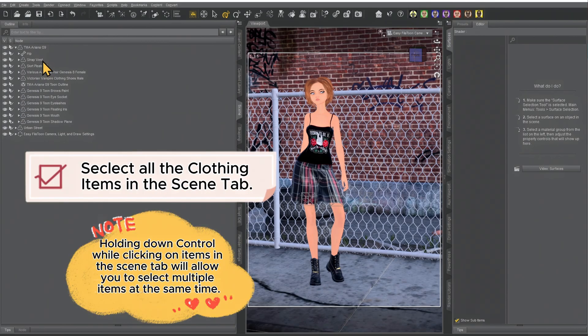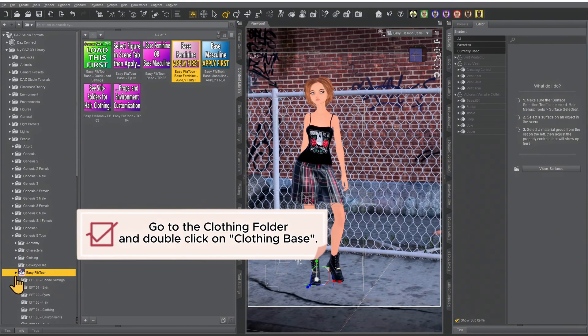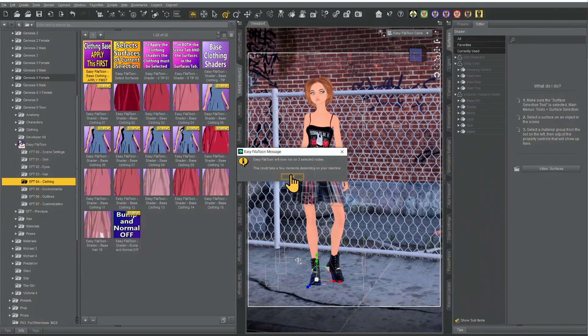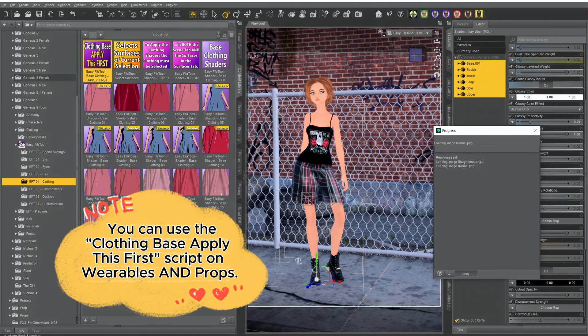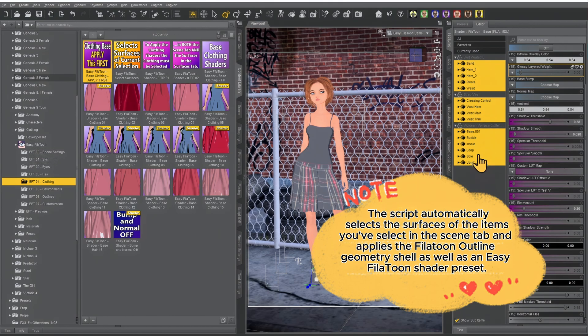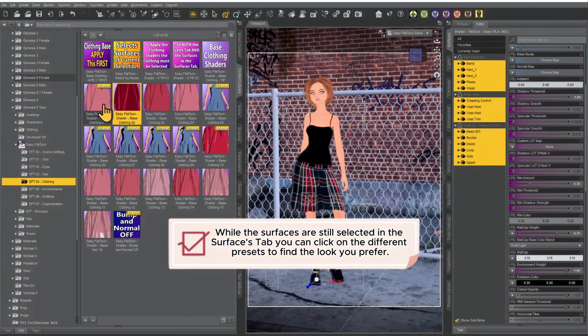Now go ahead and select the clothing items she is wearing. Hold Control and select each clothing item. Then expand the Easy Fill-A-Toon product and find the EF4 clothing folder. Find the clothing base, apply this first, and double click on it. It will tell you how many nodes the script will run on — hit OK. This adds the Fill-A-Toon outline as well as the Easy Fill-A-Toon shader presets to your clothing items. You can go ahead and adjust the different preset you would like to use.